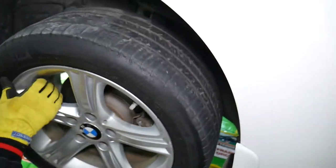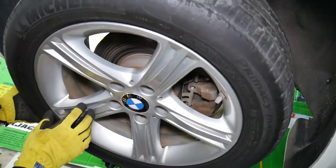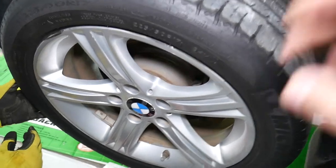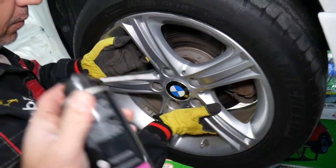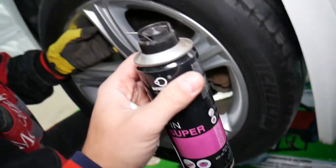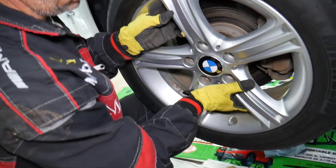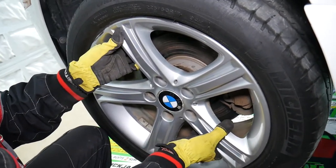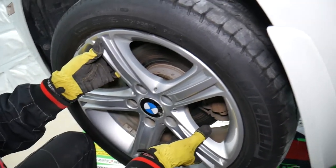This wheel is really really stuck. What we're going to do is apply a little bit of penetrating spray — Intraphone spray. It's amazing. Spray it between the wheel and the hub, wait about 10 minutes, and if it still doesn't come off, we have a special video that explains how to safely remove a stuck wheel.